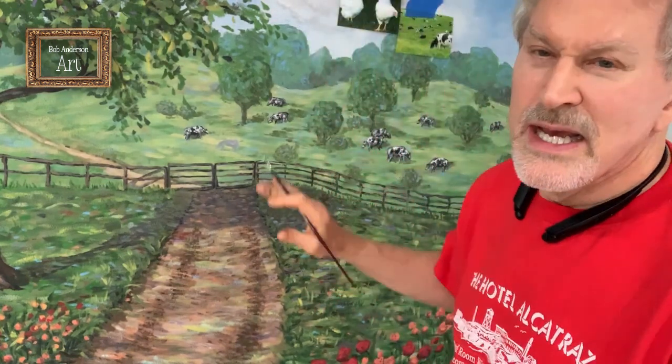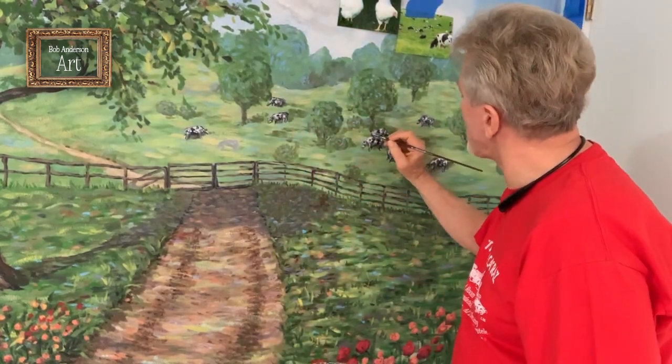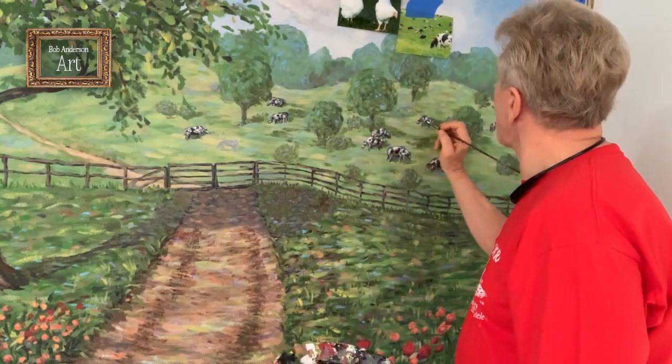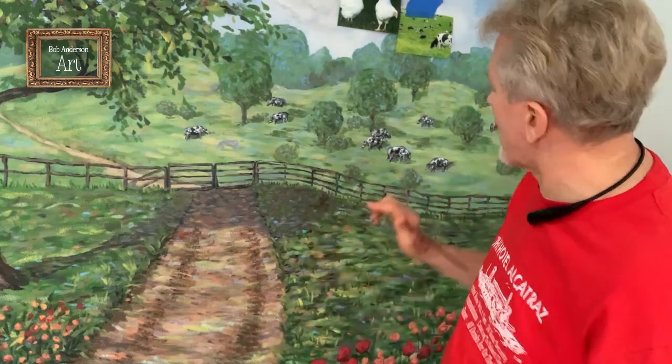I've been putting these little dairy cows scattered through the back end of the mural here in the background. They're not going to be really stiffly delineated because they're back there — they're softer and they're in the background.